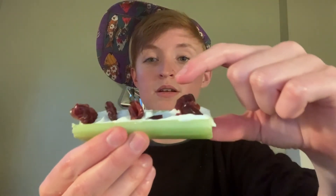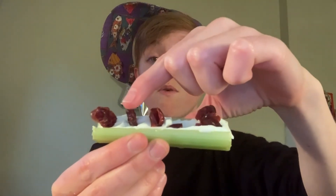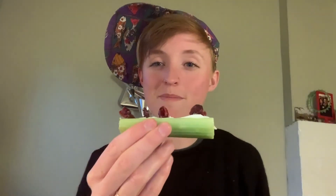Will you help me count how many cranberries we put on? One, two, three, four, five. Five cranberries!